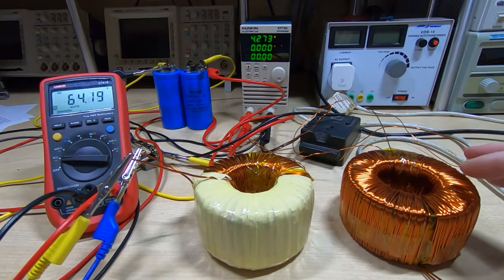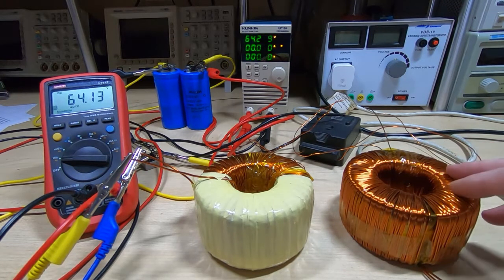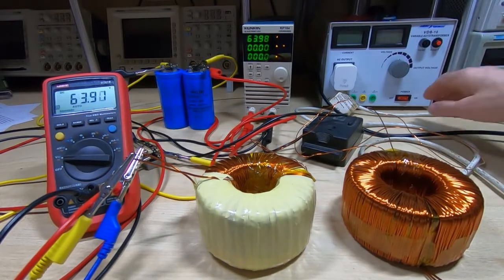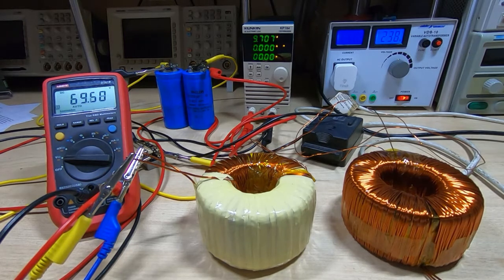That distortion means the output from the transformers will droop slightly more than it would normally — only by about two or three volts, but we do need to take that into account. Powering up the supply, we can see the voltage output completely unloaded is around 69.7 volts, which is easily within the protection cut-out of the RD6006, but we wouldn't want to go much higher than that.